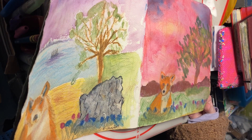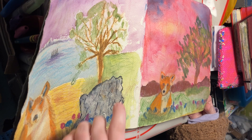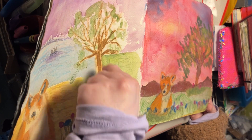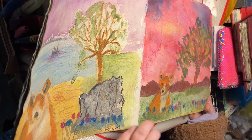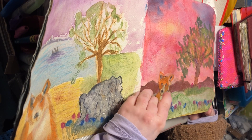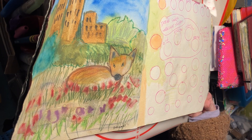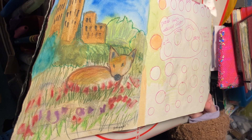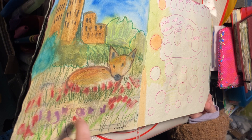Days four and five: I again toned with sepia art graph and did the tree in that, with watercolour, then Neo or Inktense pencil scribbled over the top. I toned it with sepia and you can just about see that through the grass, then added the scribbling effect from the Neo pastels or pencils. This was a fox in an urban countryside setting with flowers at the front - I toned the paper with the art graph and did the building blocks.